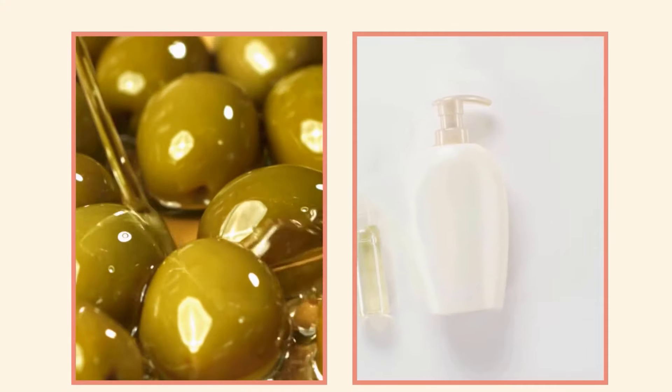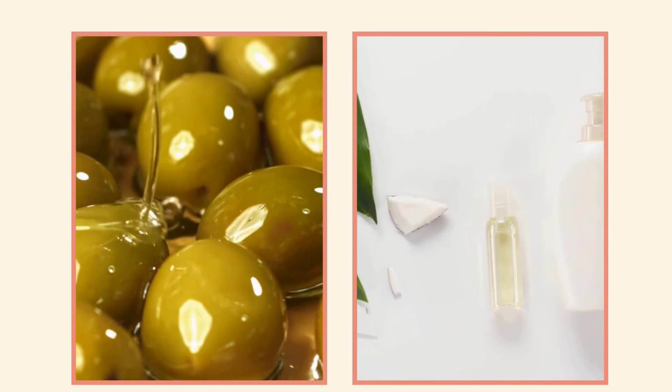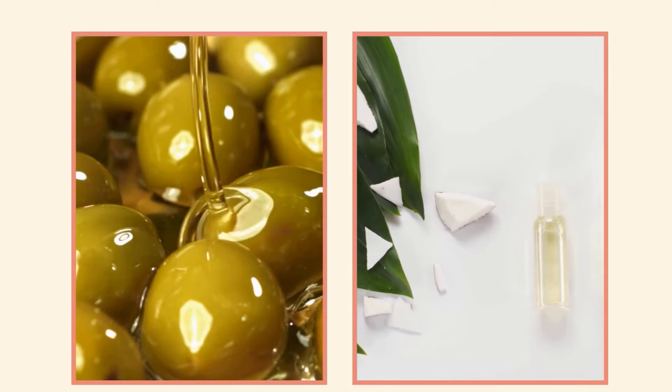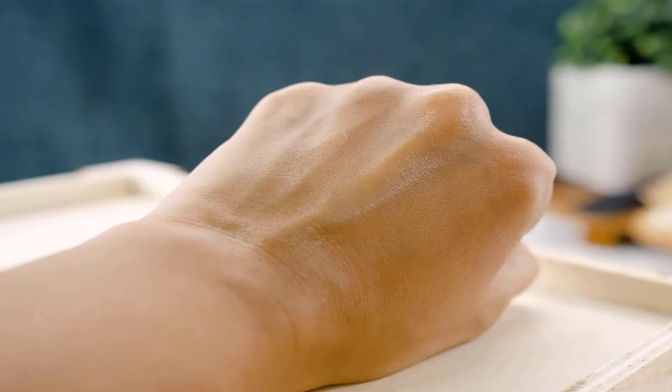Oils like olive oil or coconut oil are great for breaking down hair dye stains on the skin. These oils are gentle and moisturizing, making them a good choice for sensitive skin. Take a small amount of oil on a cotton ball and rub it onto the stained area in a circular motion. The oil should help lift the dye off your skin without causing irritation.